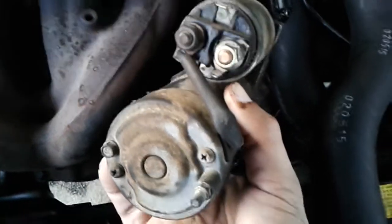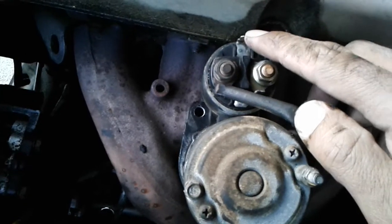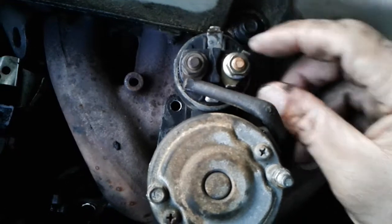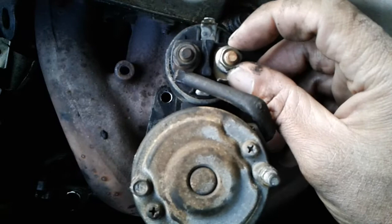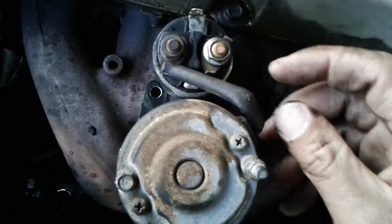Once you have the starter up, there's going to be a nut that you have to remove. There's a little black plug that's going to plug onto this terminal here. And then your positive cable will go here. I believe this is a 13mm nut that you have to take off to get the battery cable off. Once you do that, you can take the starter out.